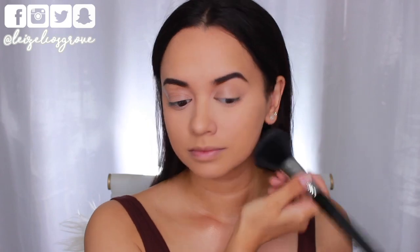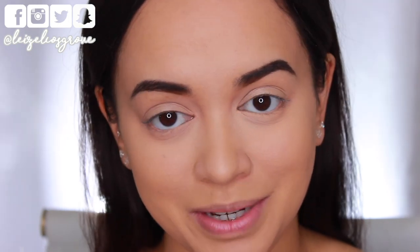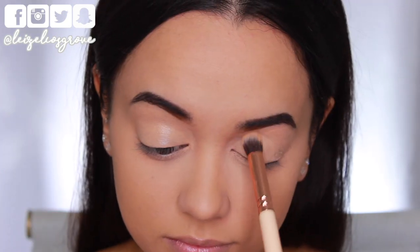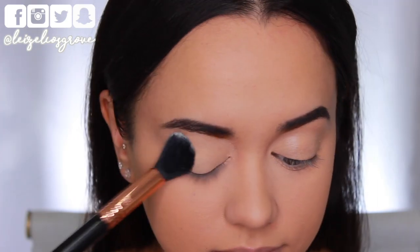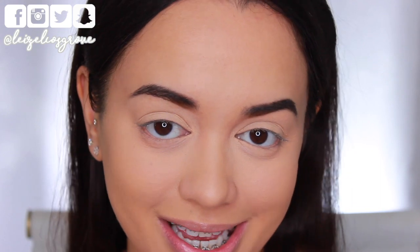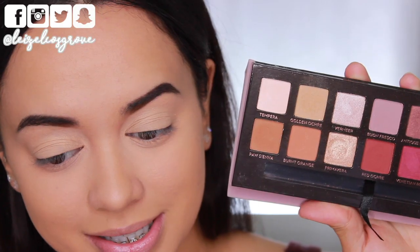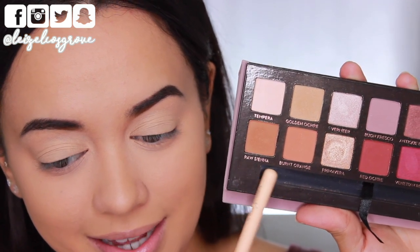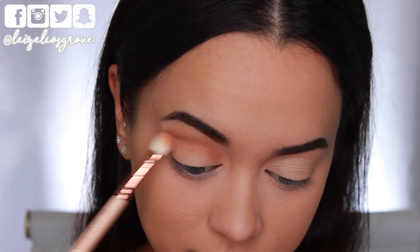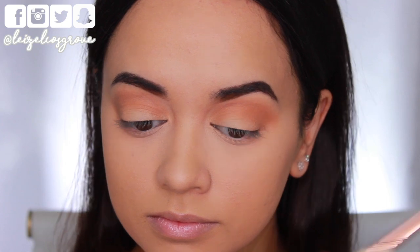I've zoomed in nice and close so you can see exactly what's going on. Now I'm working on the eyes — first priming them with the NYX Eyeshadow Base in Skin Tone, applied with the Zoeva 142 Concealer Buffer Brush, blended all over the lid up to the brows. Then I'm going back in with translucent powder to set the base. Now for shadows I'm using the Anastasia Beverly Hills Modern Renaissance palette, starting with a mix of Raw Sienna and Burnt Orange on the Zoeva 227 Luxe Soft Definer brush, running it through my crease as the first transitional shade.